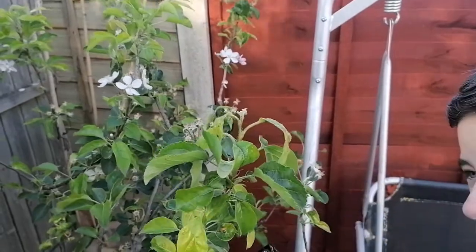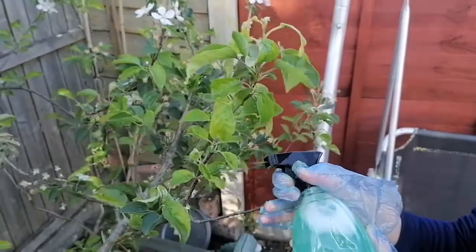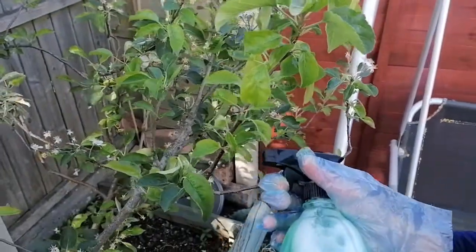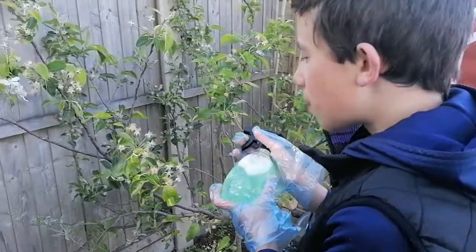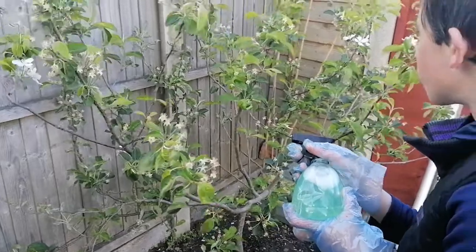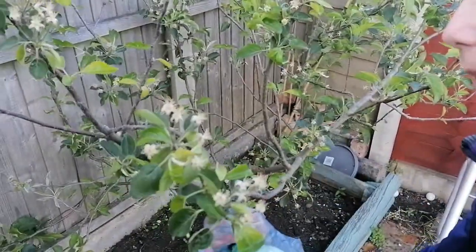Hopefully this means we'll get some crop this year. We didn't have any last year because of this problem — although we didn't know about the problem at the time. I think we only got one apple last year. I was trying to think where all the infestation was — I think it potentially was there, so that's where I'm going to spray now.